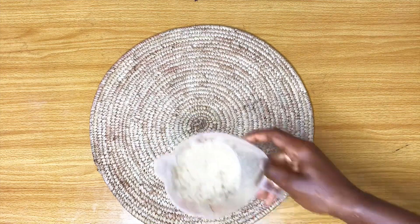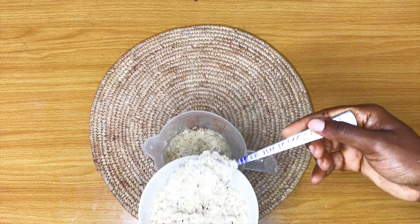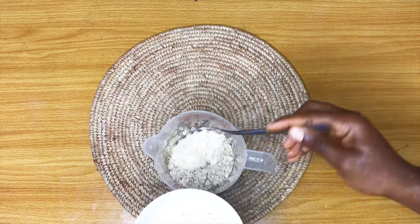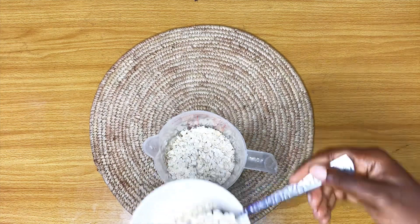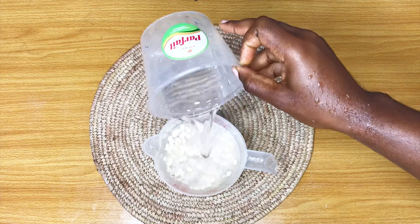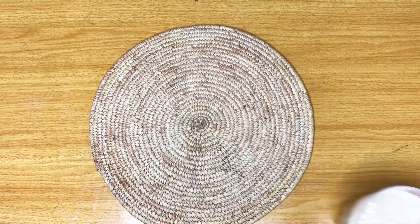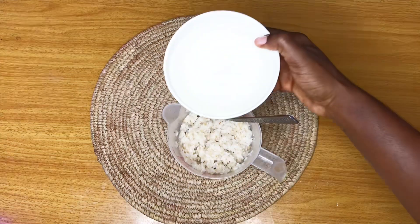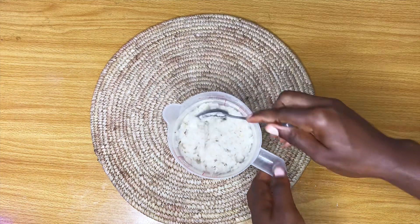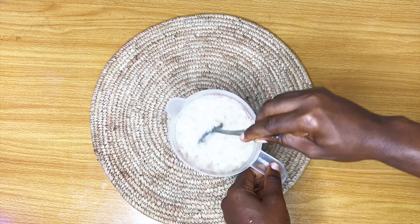Once my rice is washed, I'm going to go ahead and measure in my oats. You don't need to wash your oats because oats does not need to be cooked as long as rice does. I used four tablespoonfuls of rolled oats, then added some water to cover both the rice and oats and cooked them together. There's no need to cook them separately — just cook them together, but make sure your rice is soft enough to blend.